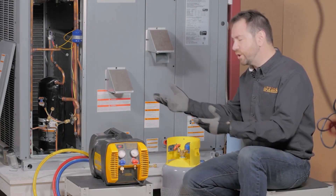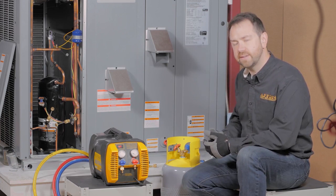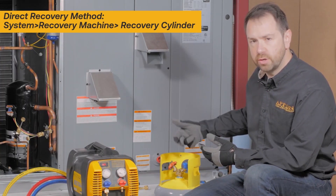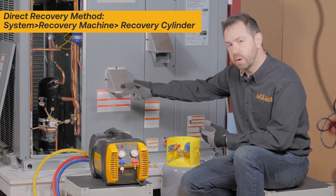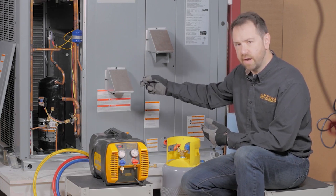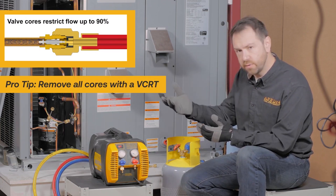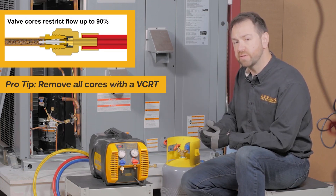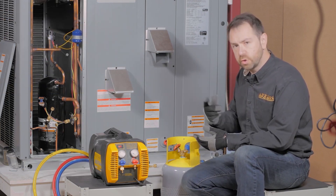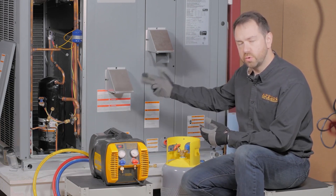With the first step done of making sure your equipment is rated for both the refrigerant and flow, now we want to make sure we're connecting it for flow — following through all of the connections from the system through the recovery machine to the cylinder. We're going to hook up to both sides of the system using valve core removal tools to remove the Schrader valve. That access valve core blocks 90% of the fitting and acts as a metering device that increases both temperature and pressure during recovery, slowing everything down. So before performing fast recovery, we will remove those access valve cores.